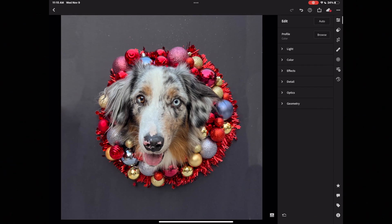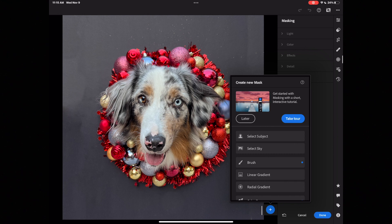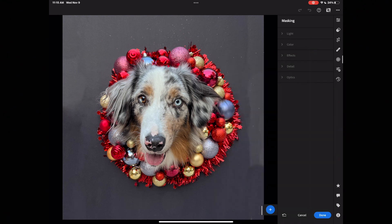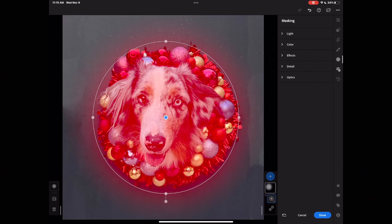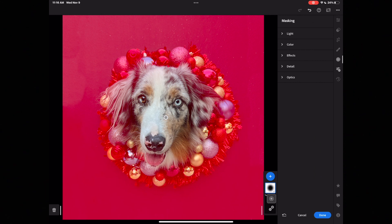Now I want to mask this out so I can make the black part of this image super black. I'm going to go down to Mask, hit the blue plus sign at the bottom of the screen, and go to Radio Gradient, which allows me to draw a circle over Asher's face. Normally whatever is in Ruby red is what your light adjustments will correct. I don't want to correct Asher's face — I want to invert it, which corrects the black around the circle. So I tap on the mask itself and select Invert Mask One.